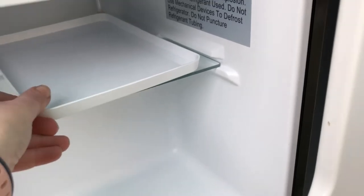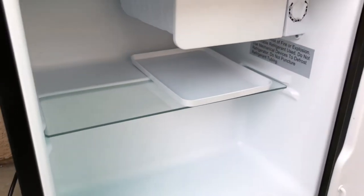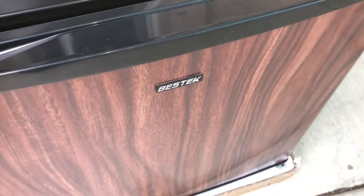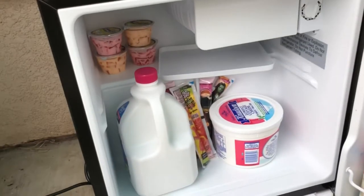Keep this under here to catch any of the drips. So let's see what this looks like with my things back in — and here is everything back inside.